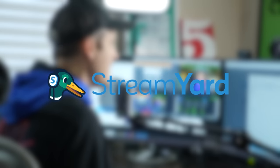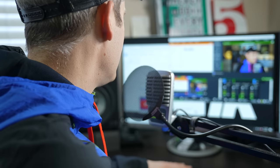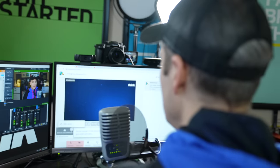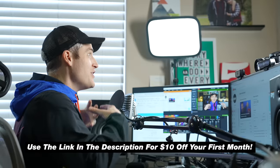This video is sponsored by StreamYard, which is our go-to live streaming platform for streaming to Facebook and YouTube, especially when we're bringing on multiple people to the stream. It has a very easy-to-use interface for doing cool transitions, bringing text on the screen, and bringing on guests. This is the perfect platform for new and experienced creators, and you can use the link in the description to get $10 off your first month.